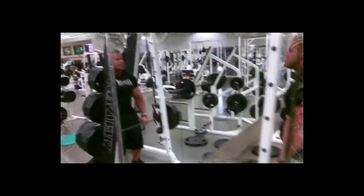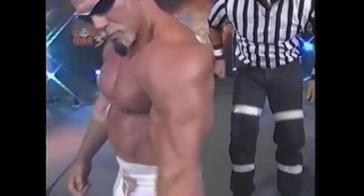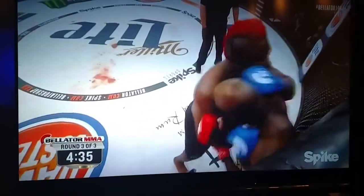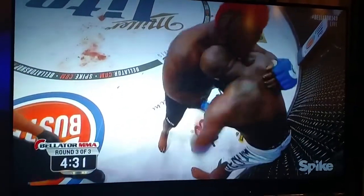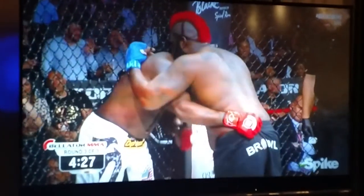Sarcoplasmic hypertrophy is often described as a growth of a sort of non-functional muscle tissue in response to bodybuilder style weight training. Advocates of this idea that bodybuilder style training produces this type of non-functional muscle tissue often point to powerlifter style training as producing a more functional type of muscle mass.